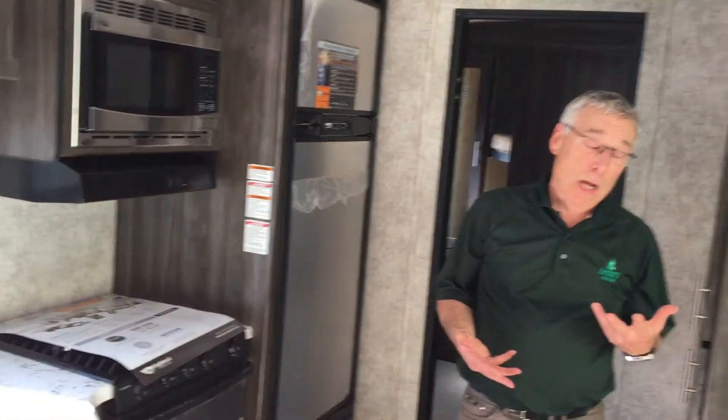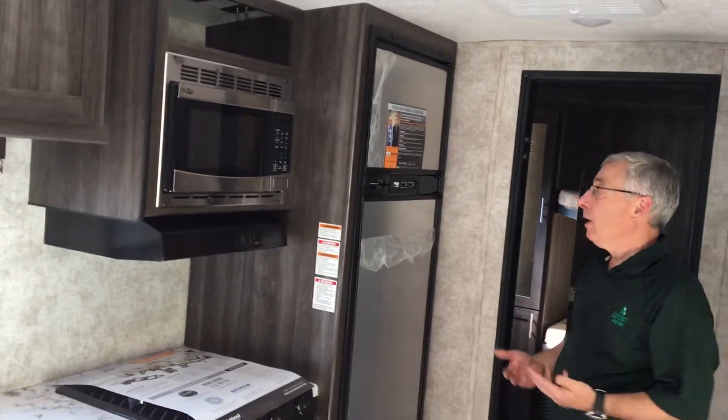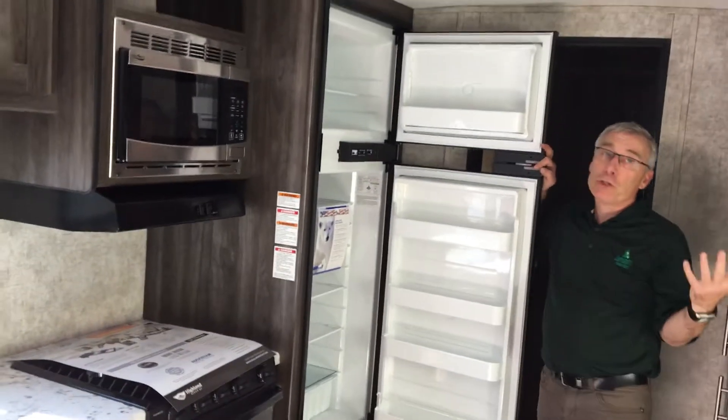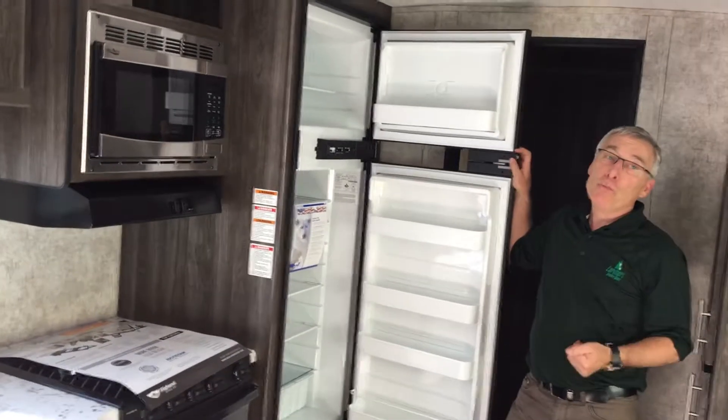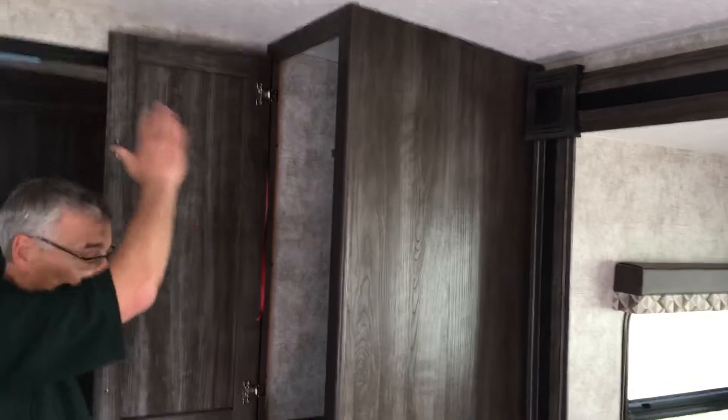Now, I've mentioned this is a bunk model. Well, you've got kids — kids eat, you need food. This is an eight cubic foot refrigerator; most trailers come with a six, so that's a third more food for your kids. And not everything goes in the fridge, so we've got a big pantry here, a closet above, and if you want you can add some shelves — it's just a bigger pantry than what you've got in your house.